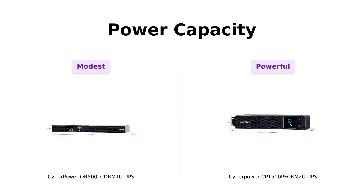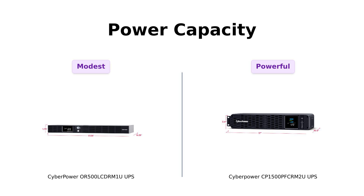Now let's flex those electrical muscles. The OR500LCDRM1U offers 500VA/300W, which is perfect for basic devices like a Wi-Fi router or a small desktop. Reviewers have noted that it effectively keeps their home media servers running smoothly. Meanwhile, the CP1500PFCRM2U boasts an impressive 1500VA/1000W, which is ideal for powering multiple devices, including sensitive equipment like gaming rigs and workstations. Users rave about its ability to handle high loads without any hiccups. So if you need to power a small army of devices, the CP1500PFCRM2U definitely flexes its muscles better.